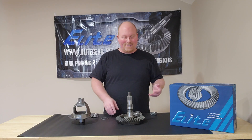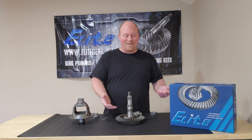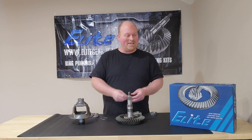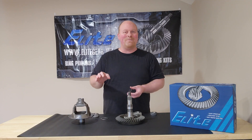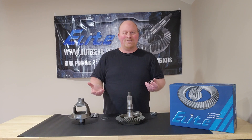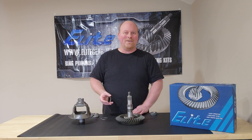Same with the pinion — you're setting up your pinion depth with the shims. Elite Gear, like these guys, they come with a sheet with the nominal pinion depth shim. What you should start with, or you can start with your factory shim, is a good starting point. But when you really want to fine tune it, that's where the setup bearings come in handy.